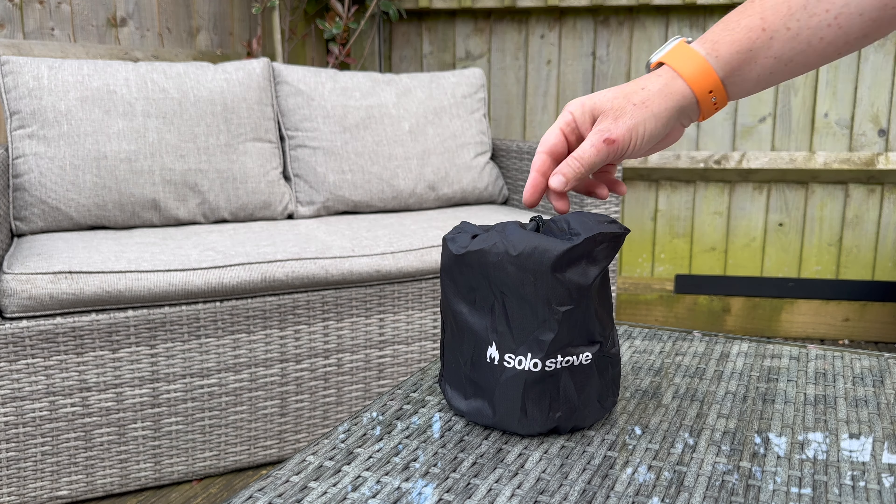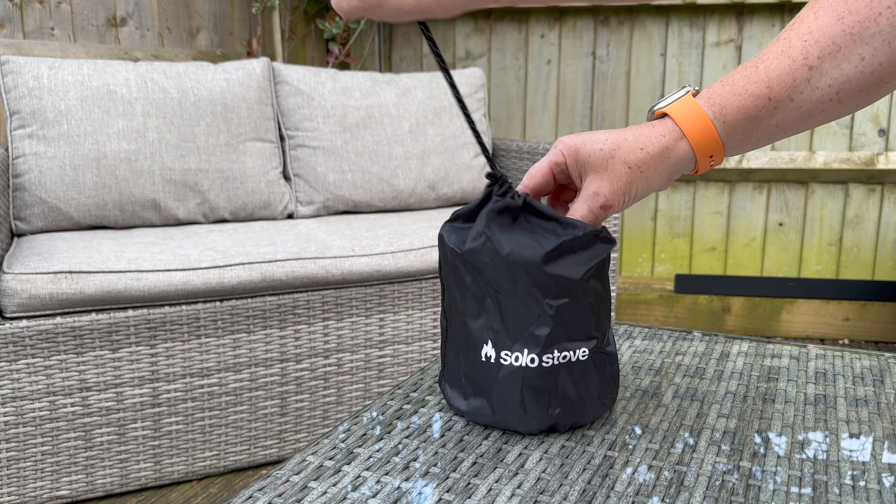Hi, I'm Damien and this evening I'm going to be trialling my first burn of the Solo Stove Mesa. The Mesa came free with my bonfire. Let's open it up.